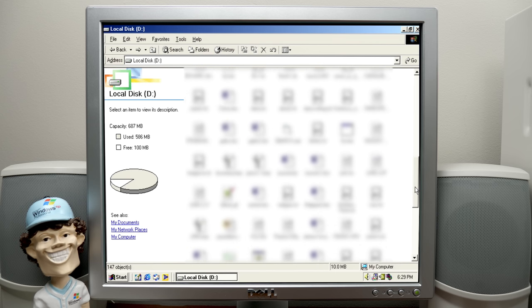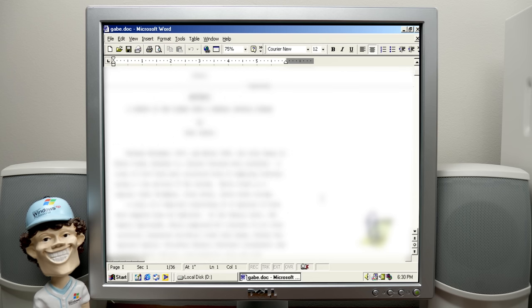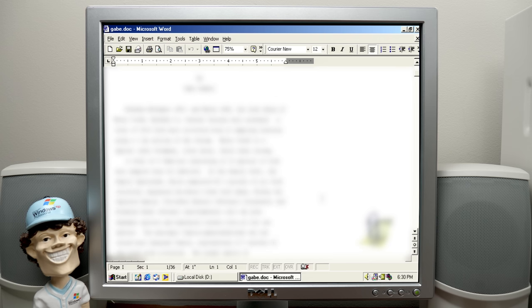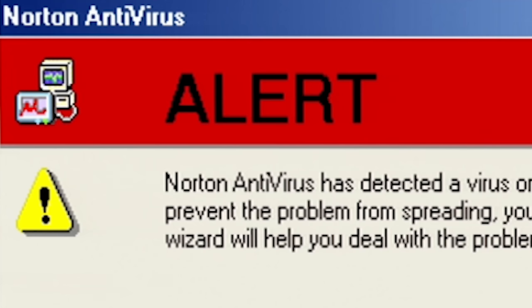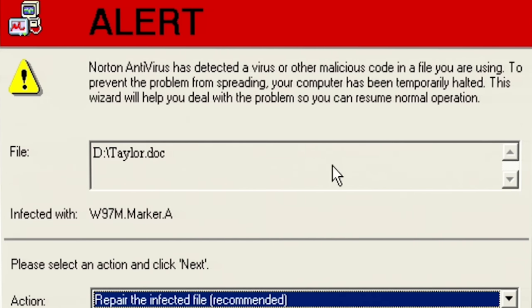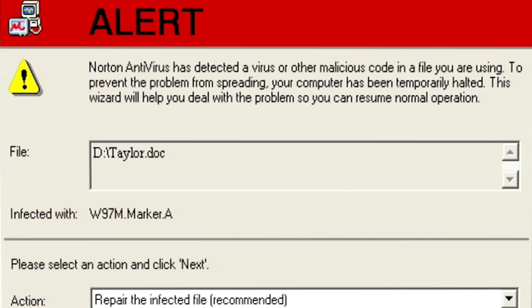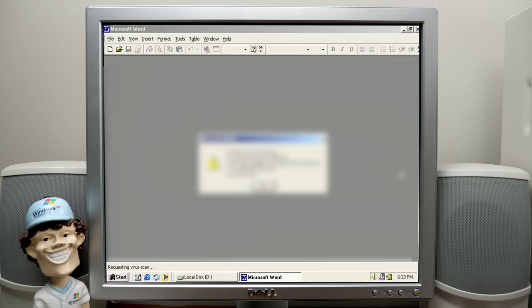We've got a ton of doc files on here — Gabe.doc. I have to open this. This is somebody's thesis, and his name is Gabe. Of course I was thinking GabeN, Gabe Newell. And Gabe2 — Alert! Norton Antivirus has detected a virus or other malicious code in a file you are using. That's a Word 97 macro virus. Norton Antivirus is detecting it, so we're just going to quarantine it and probably not open any of the doc files on here.